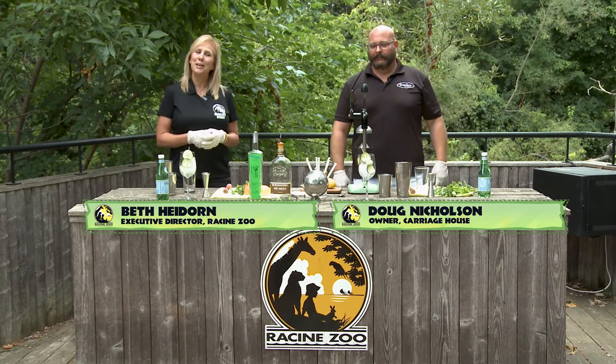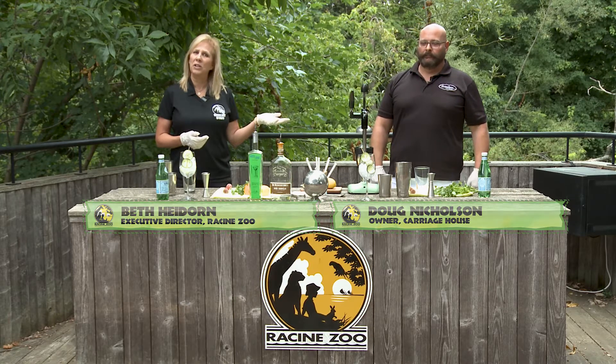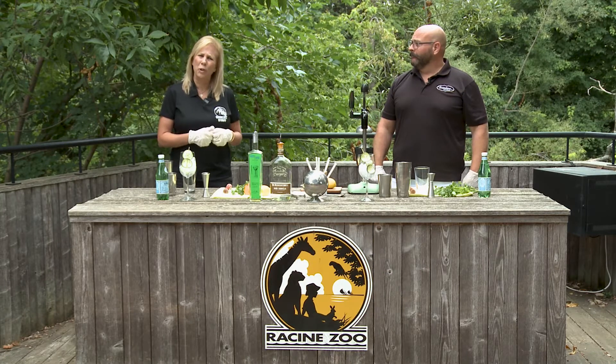Hi, my name is Beth Hyron, the Executive Director here at the Racine Zoo, and I'm here with Doug Nicholson, the owner of the Carriage House. We've had a lot of lemons this year — 2020 has not really served us very well, so we figured we should make some lemonade.